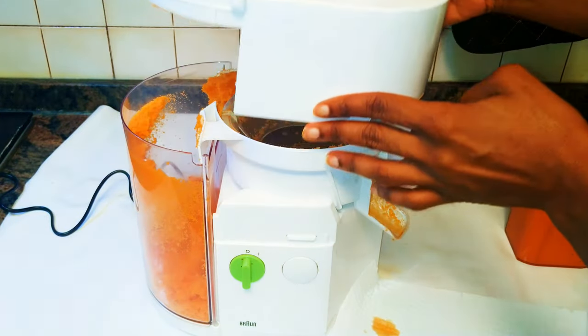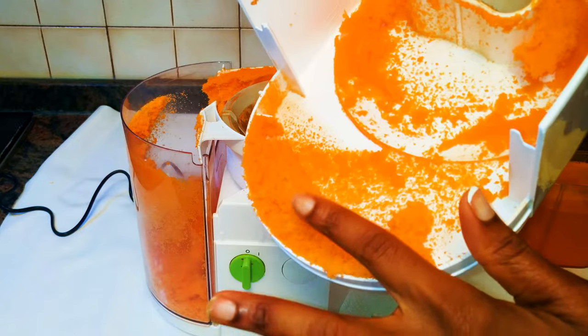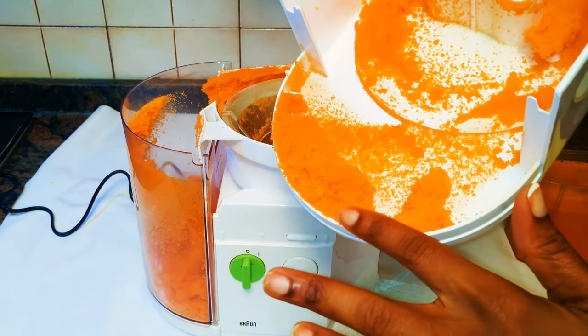We're all done here and as you can see, this is the remaining pulp. If you need it you can use it, but if you don't, you can just get rid of it.